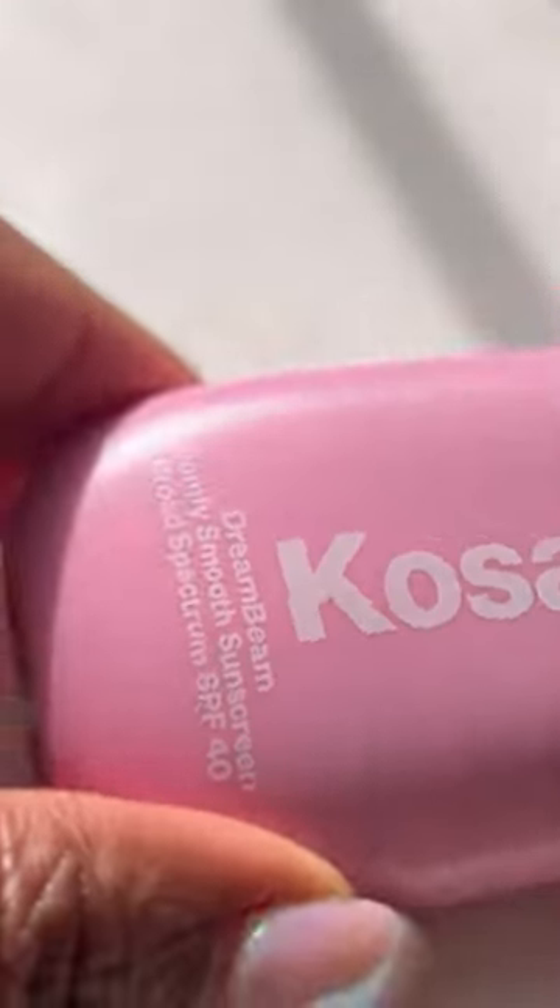Have you tried Cosa's new mineral sunscreen yet? Let's try it together. The squeeze tube packaging and ball tip applicator makes it easy to apply. Let's put it to the test.